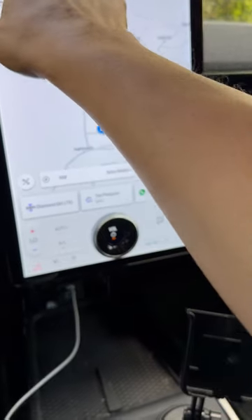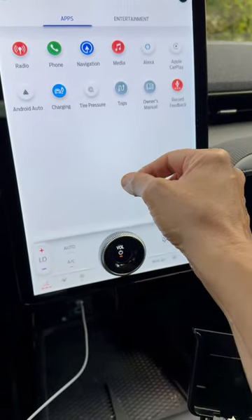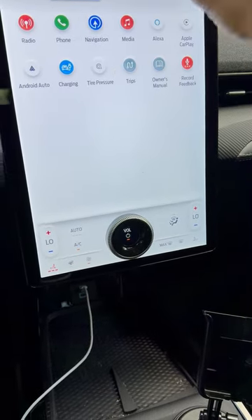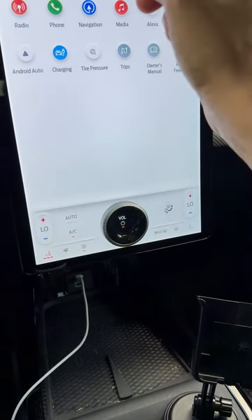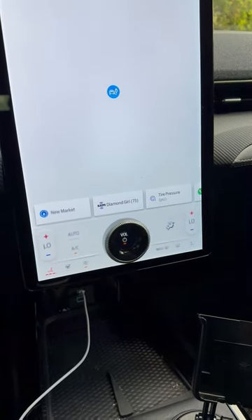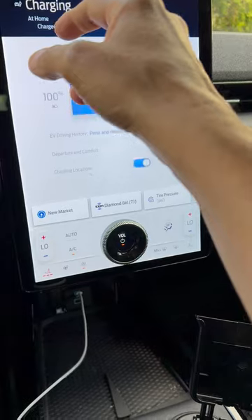I've already talked about FM and what's there, but you also have a bunch of other stuff you can connect to — media, so you can do USB media in the back. It has built-in charging, so obviously as an electric car you need to be able to charge it.